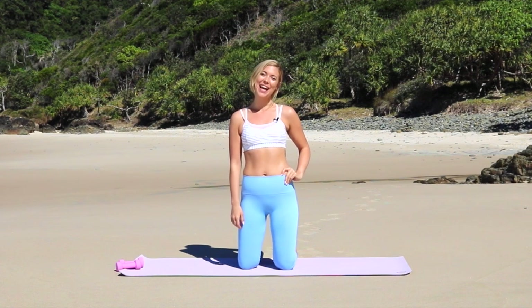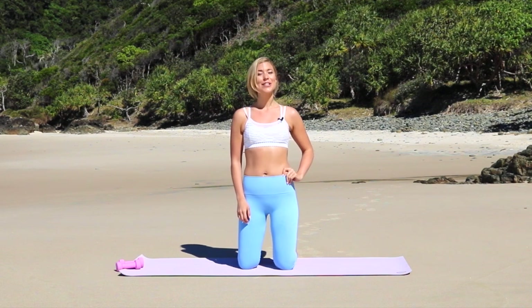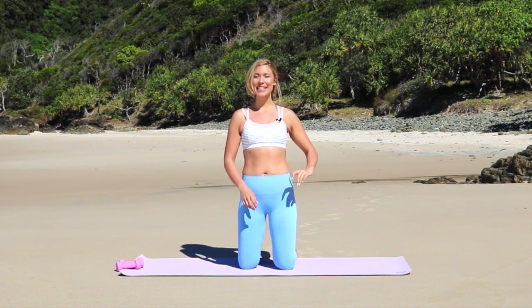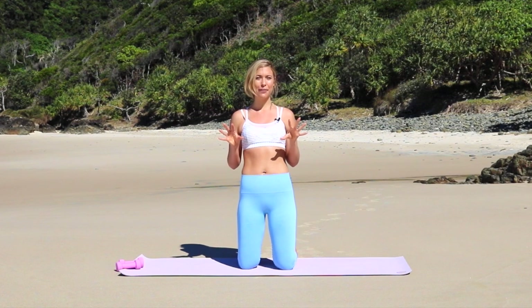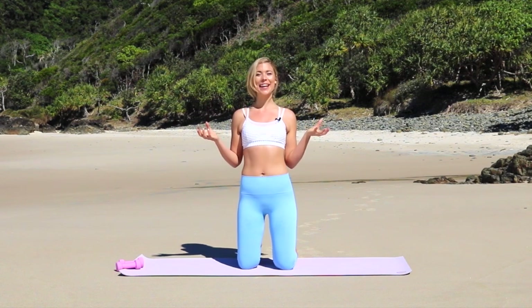Hey guys, it's Bailey and today we are doing the bare minimum workout. So what that means is that it's the least amount of effort that you need to do to still help you look good naked and get you those results.